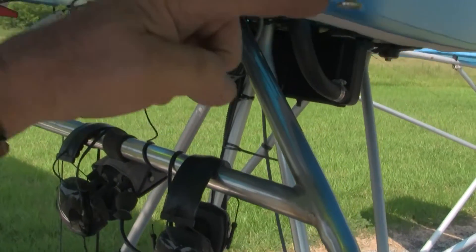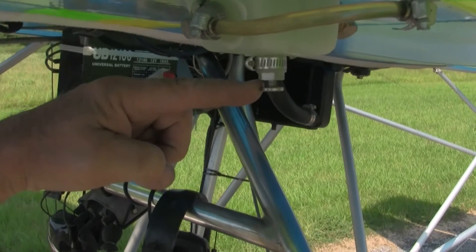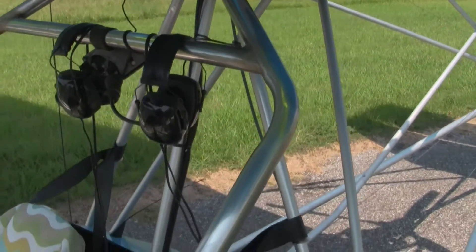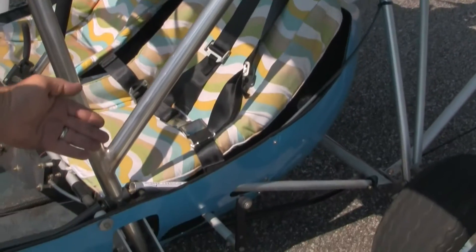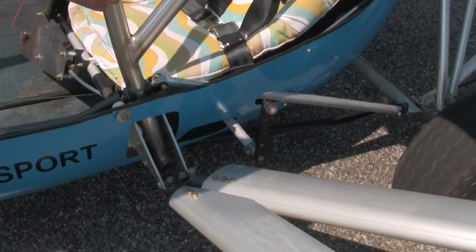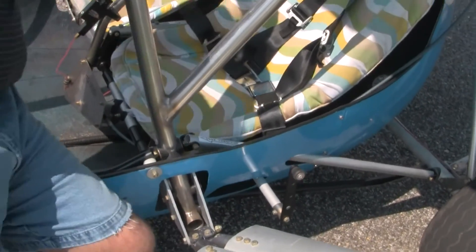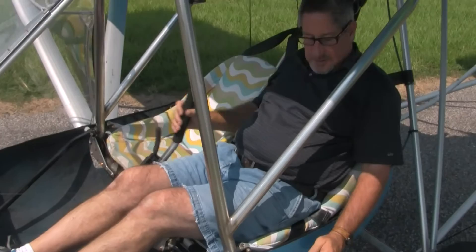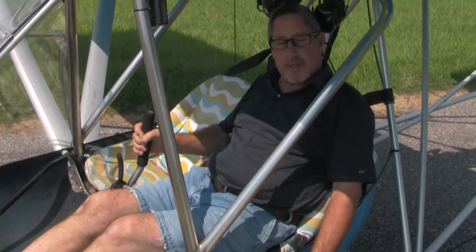Standard fuel drains, stainless steel of course, and your throttle handle is on the outside of the cockpit. Upon entry, you just sit down, swing in, and of course have everything ergonomically correct.